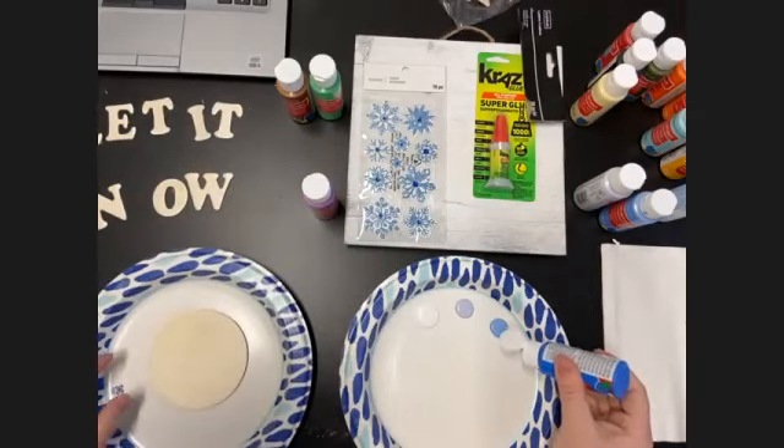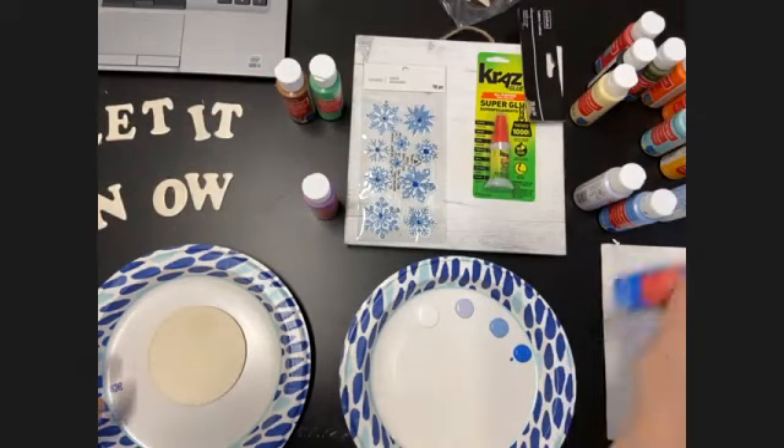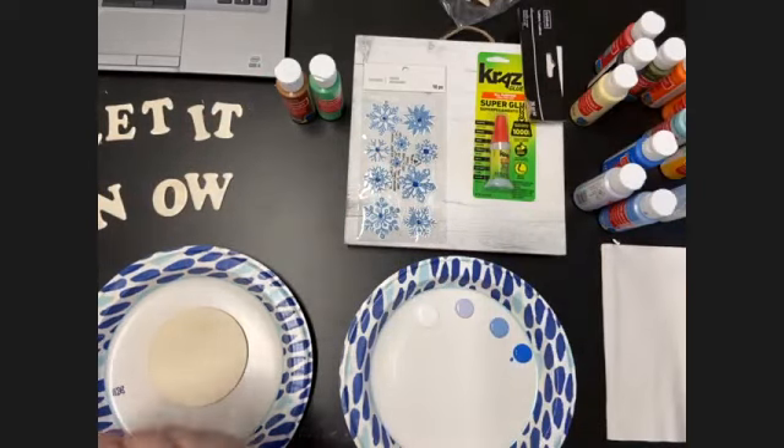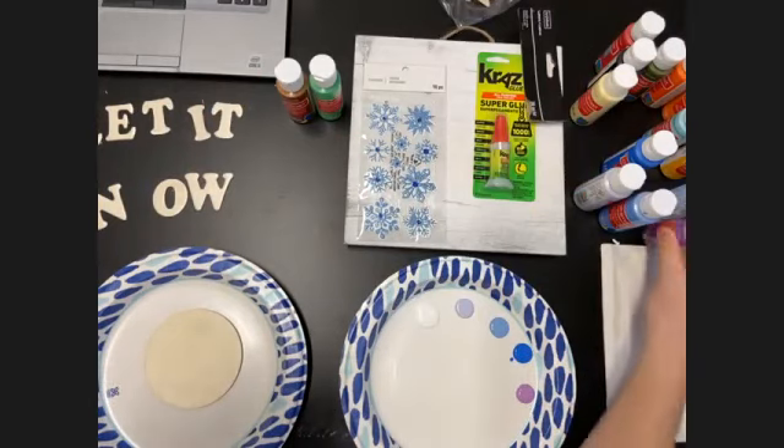All of these things we're using in this class you can find at Michael's. We have links in the sign-up page but you can also find them in store — however you prefer to do your shopping. It is a perfect one-stop shop for a craft like this.